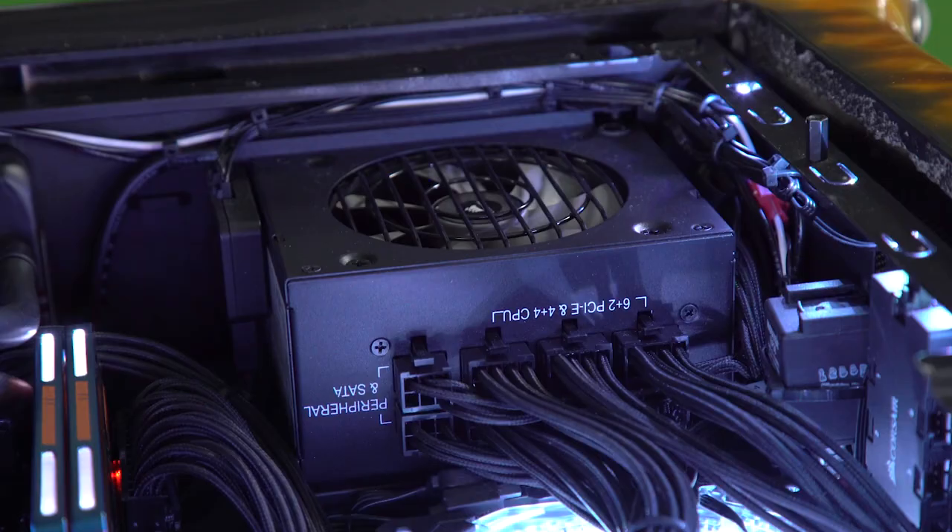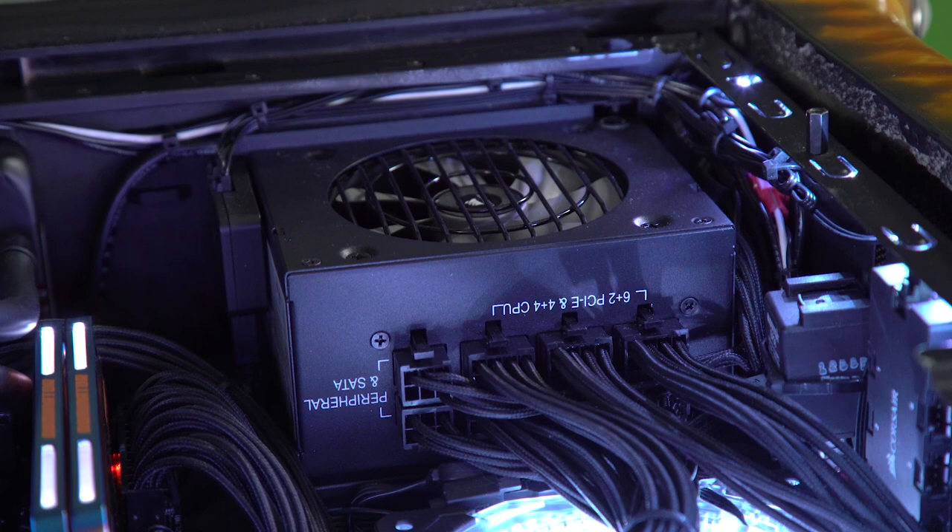It also has their small form factor power supply with a sleeve cable kit in it, and of course the GTX 1080 Ti — you gotta have that horsepower.